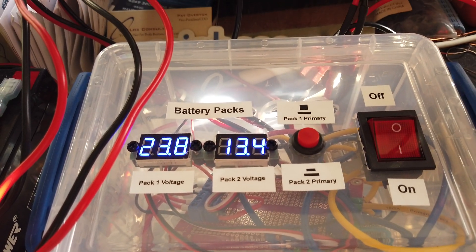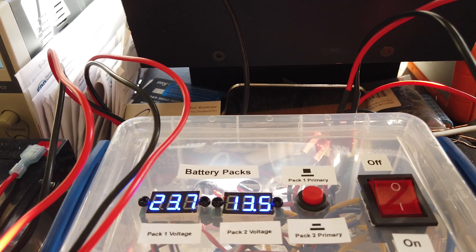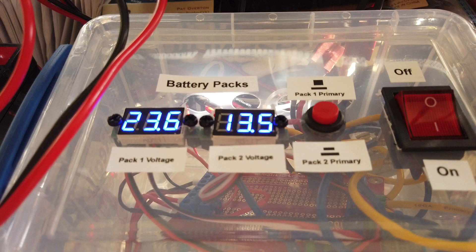There you go — battery switching. Hit the like button and subscribe.